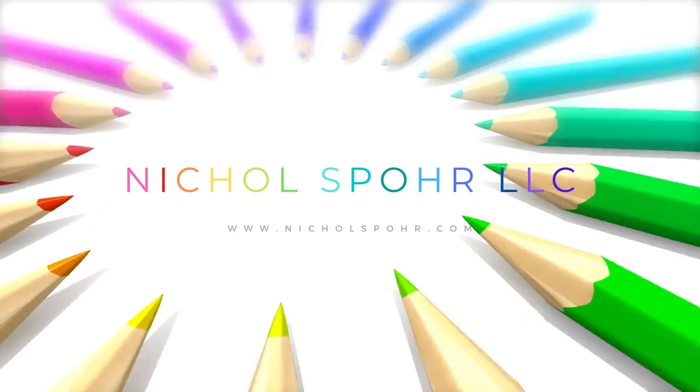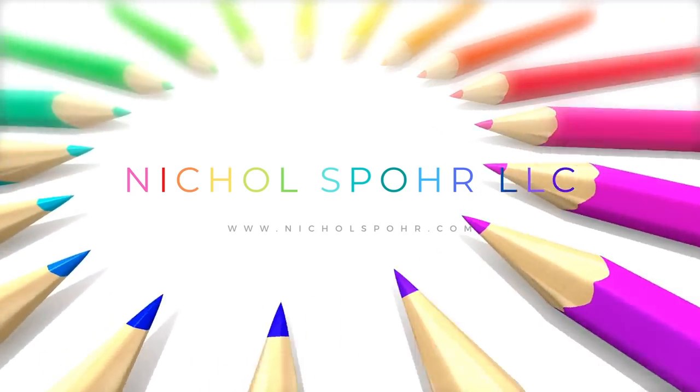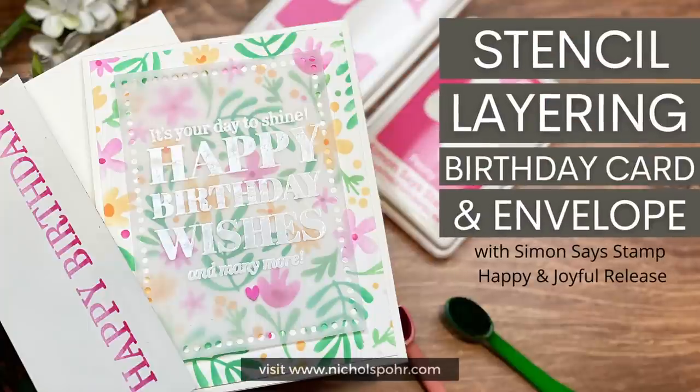Hi everyone, it's Nicole Spohr and welcome back to my channel. Today we're going to be creating a quick and easy stencil layering birthday card as well as a coordinating envelope.